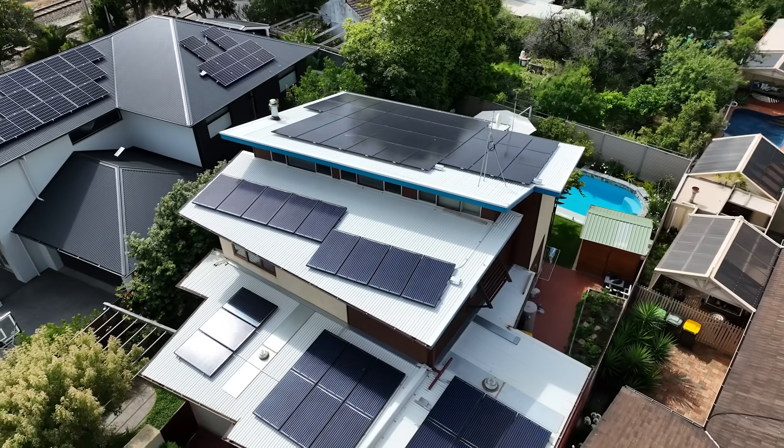So you've got a shiny new solar system on your roof — what happens now? Let me tell you exactly how to keep it smashing your power bills for decades to come. These tips will help you squeeze every last dollar of value from your investment over the years ahead. Let's dive in.